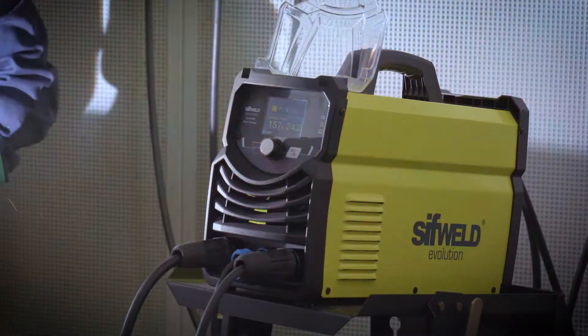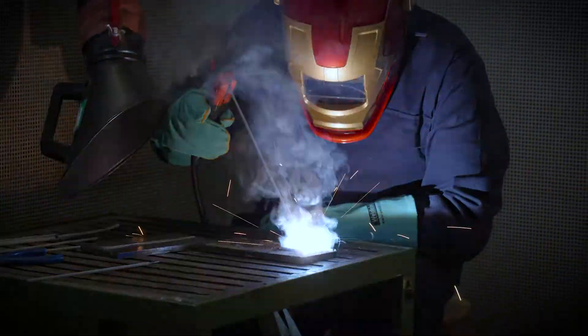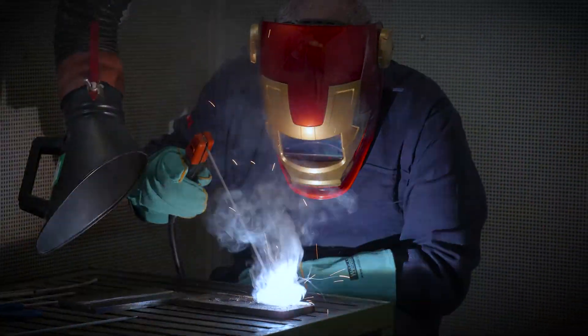And with a high open circuit voltage, the TS200DC-DV is equally at home when welding with all types of welding electrodes.